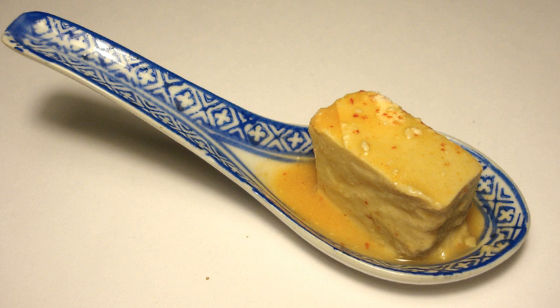The texture and taste of fermented bean curd resembles a firm, smooth paste not unlike creamy blue cheese. Indeed, this kind of tofu is sometimes called 'Chinese cheese' in English. Refrigerated, it can be kept for several years, during which time its flavor is believed to improve.